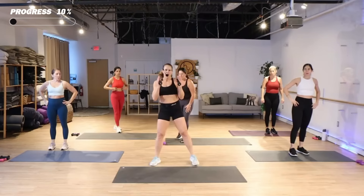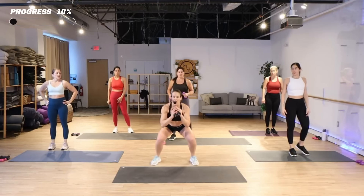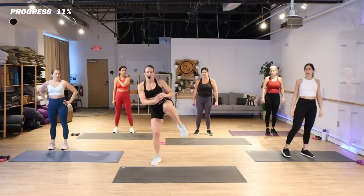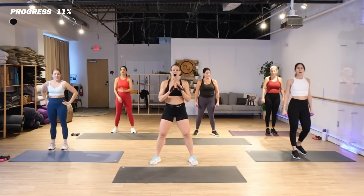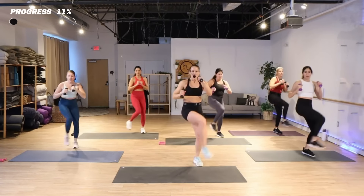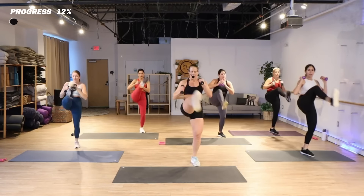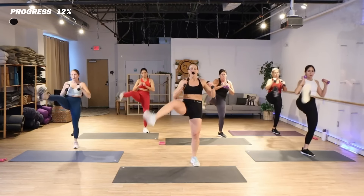Nice job. It is optional to add the weights here. We're gonna start in that nice squat — you're gonna see a squat, roundhouse, alternate those legs. We've got some knees up here with some punches. The movements start right away. Hold that squat. Roundhouse.